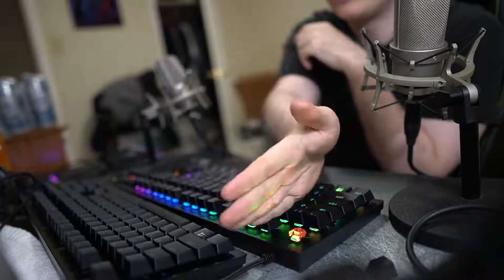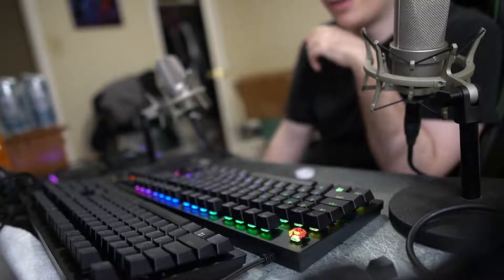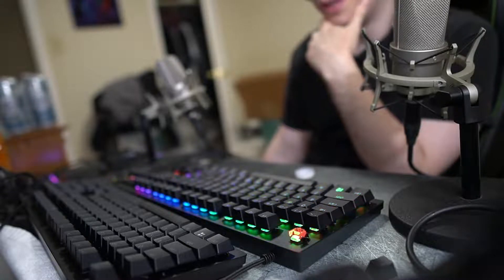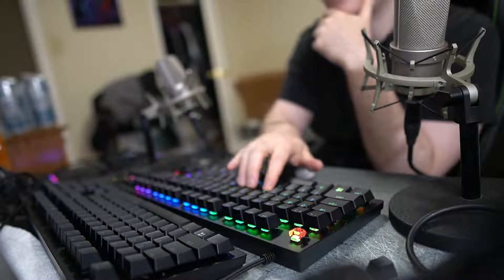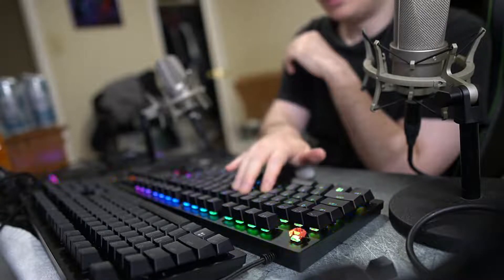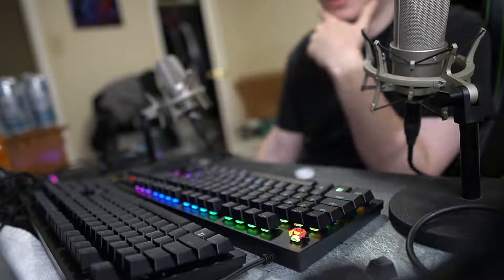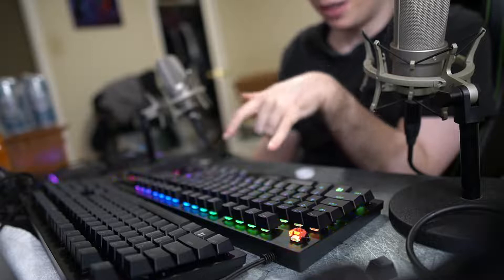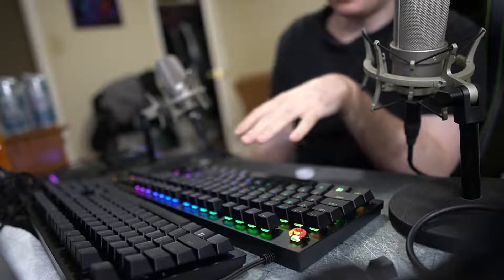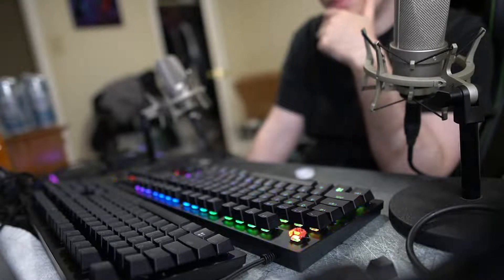I'm going to be returning the Razer Huntsman Red Silent Linear Switches because, quite frankly, they feel too stiff. The honeymoon phase wore off after I played a couple of matches of Apex Legends. It just got tiring. It's just not fun to use. It's nice that it's quiet, but people said the analog feels better — and being silent isn't a good reason to keep them. These just feel stiff. They don't feel fun at all. I just don't like them.